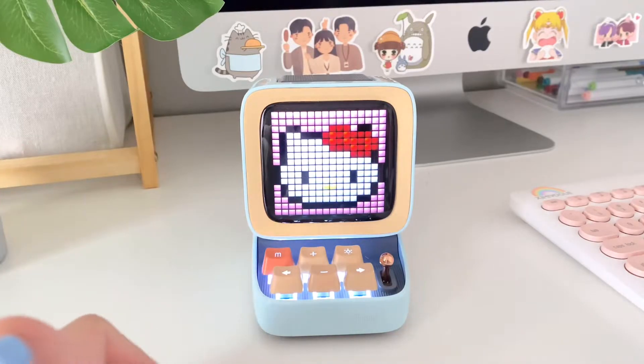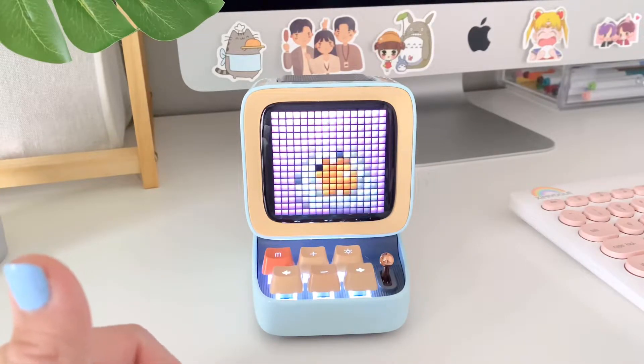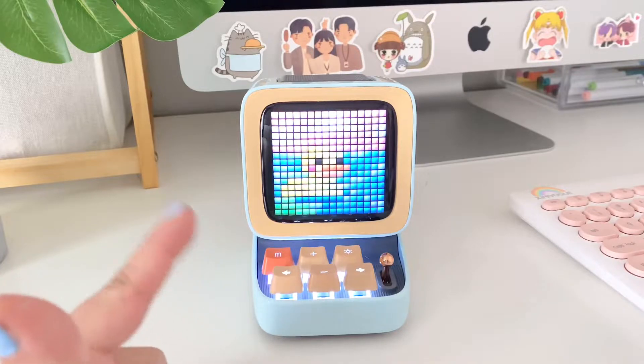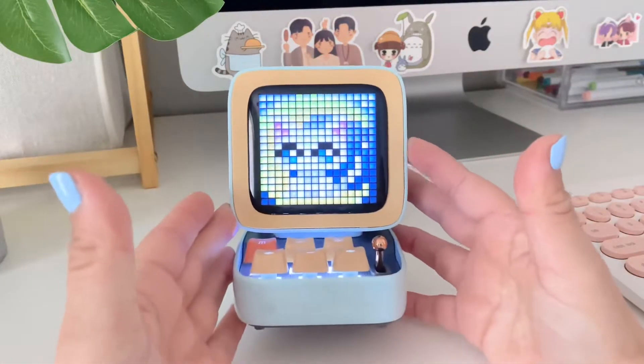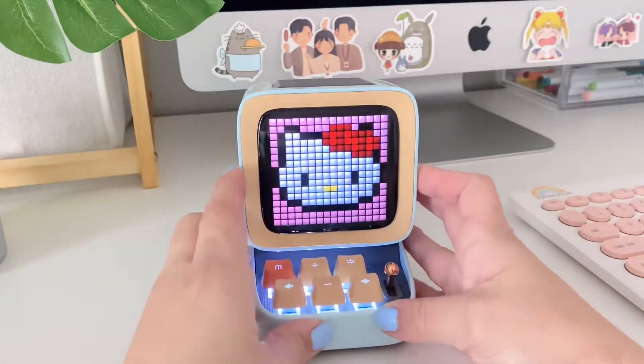There's a Hello Kitty one, a BT21 one — 'Good Tommy' — and there's just a duck in a pond. These are literally the cutest things ever. I love that you can change them and they animate along with the sound of your music.